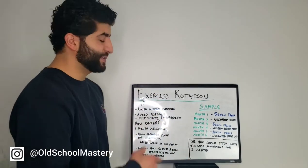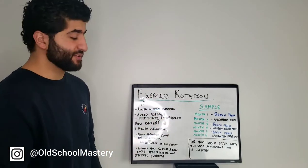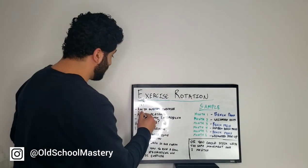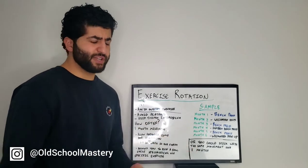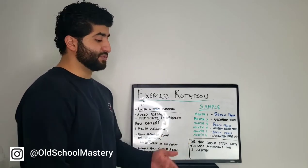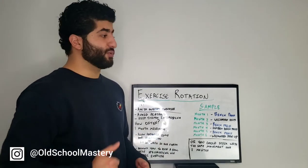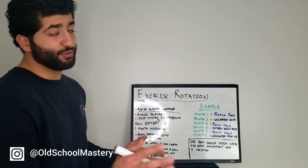Keep watching because I'm going to explain that today. Now, why should we rotate our exercises? The first reason, and the most important reason, is to avoid overuse injuries. An overuse injury is basically when you're doing the same movement pattern for a long time, and as a result, the muscles, joints, and ligaments associated with that movement start to wear out and run into a lot of problems.